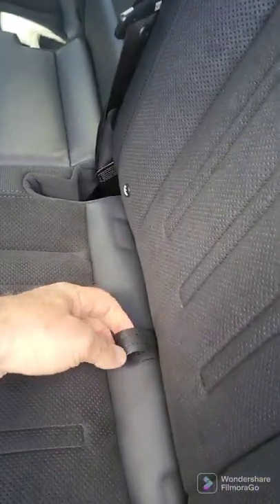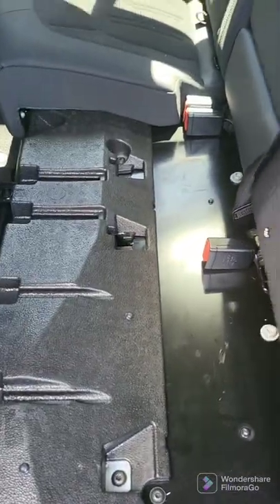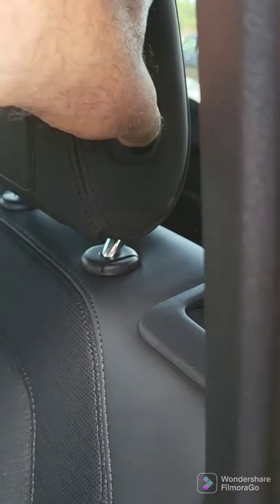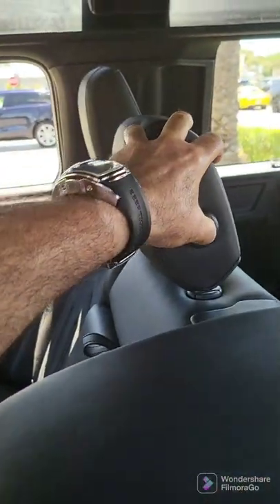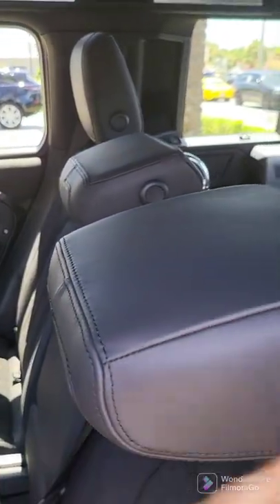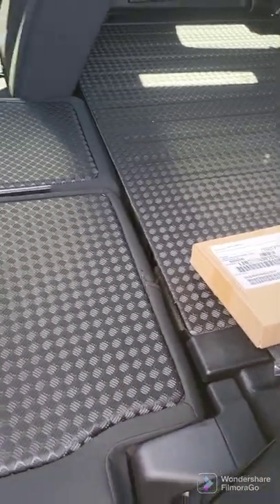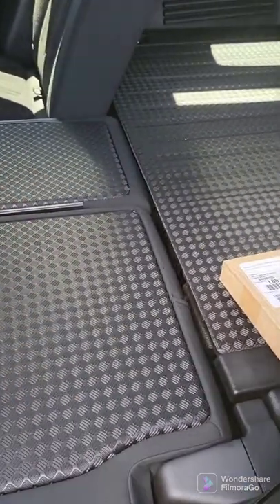Pull down 60-40 to put the seats down. First pull this — it's all the way up. Push this so that it puts this down, and then do this as well. Latch here and it'll go all the way down. Now you have a totally flat compartment.